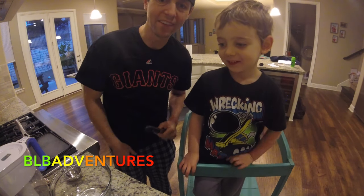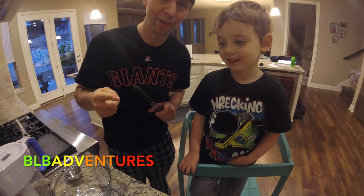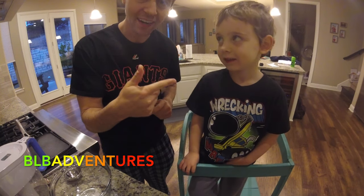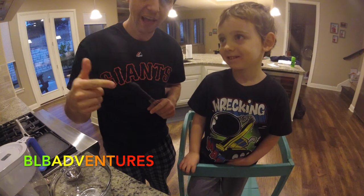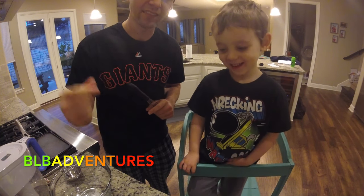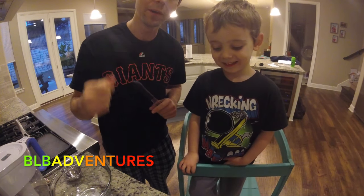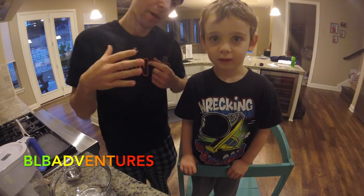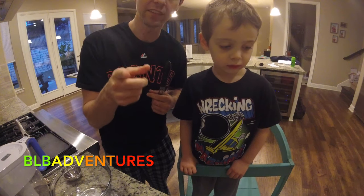Hi everyone, welcome to BLB Adventures. Today we have a special episode for you. We're going to make Mickey Mouse pancakes. I have Brayden here, my son. He's going to help us make the Mickey Mouse pancakes. It's kind of like a challenge — who can make the coolest Mickey Mouse pancake? I think I'm going to win. Brayden thinks he's going to win. We'll let you decide.